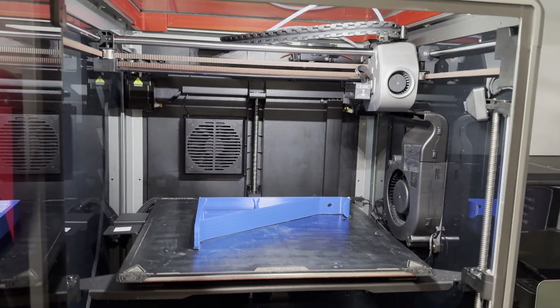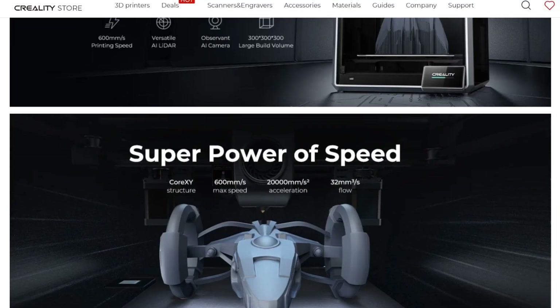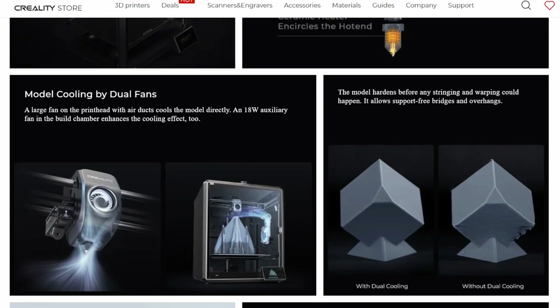The K1 Max is a pretty nice machine. I did have a few issues at the beginning with getting the bed to level properly and some extrusion issues, but both of those were fixed with some tweaks and just adjusting the profiles.